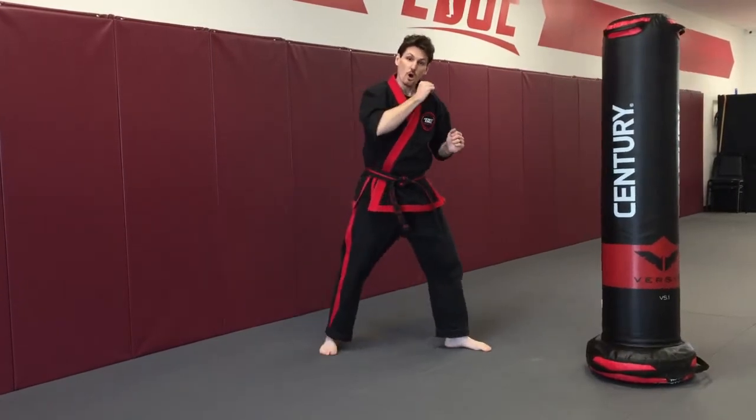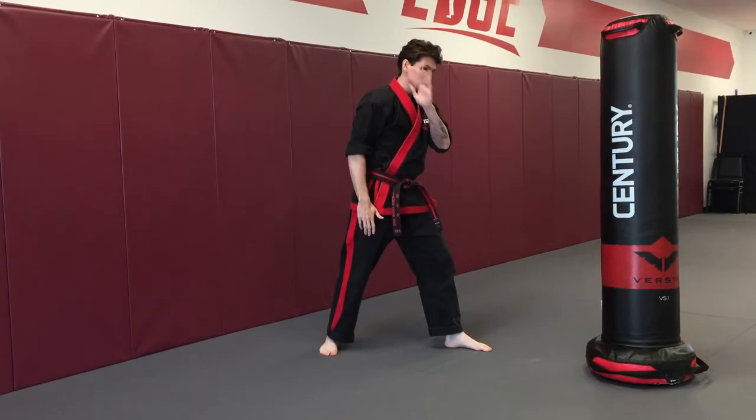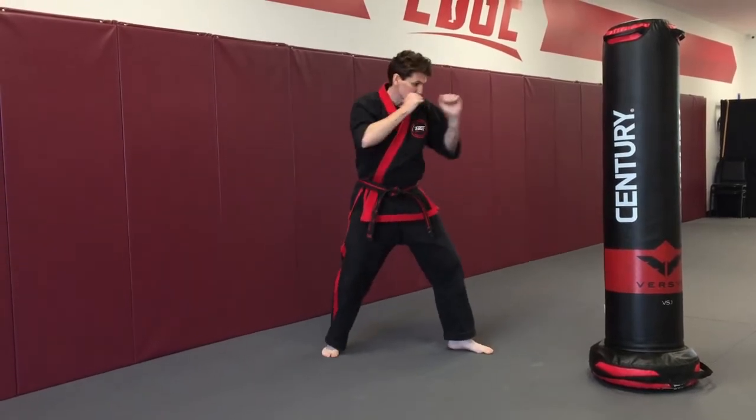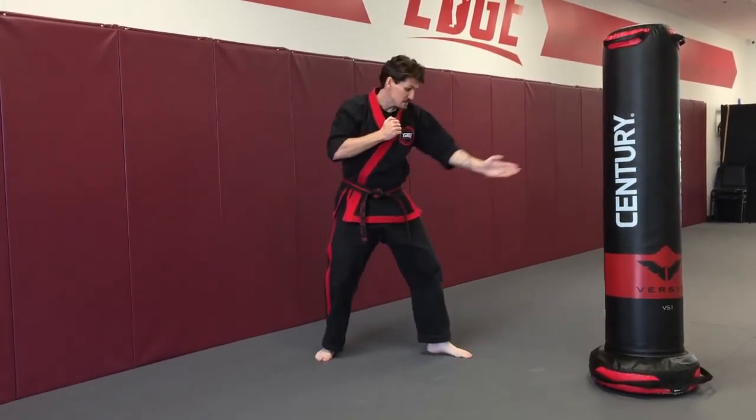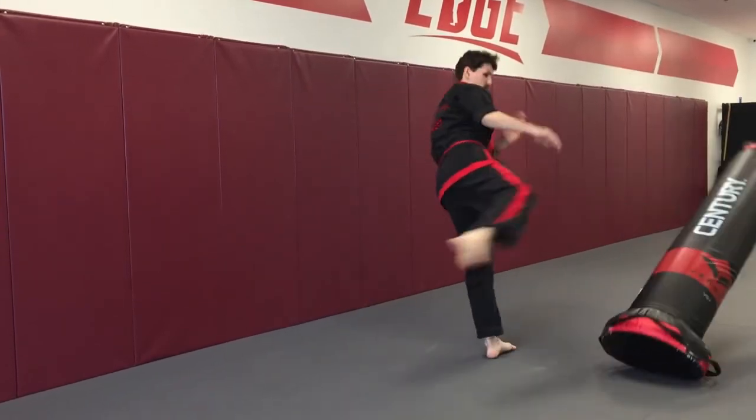It's okay to use your arm for counterbalance as long as your other hand is up protecting your face. From your stance, step in towards your target, come up, and kick down across your target.